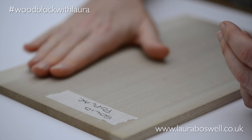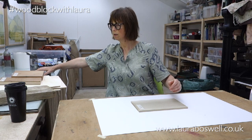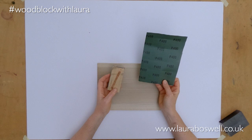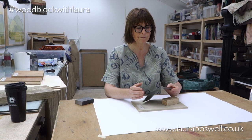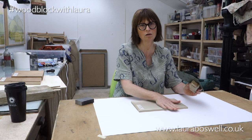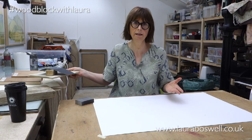All these woods are nice and smooth — they've been machined and are kind of ready to go. What I might do before I start to print is give them a little sand with a fine sandpaper. This one says P400 on the back, which I hope refers to how fine it is. It's a very fine sandpaper and it would just be a very gentle tickle with the grain to smooth the wood further before starting.